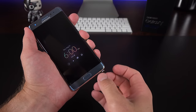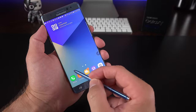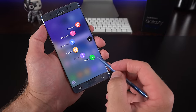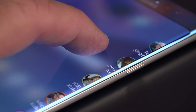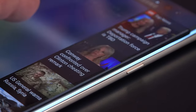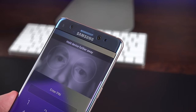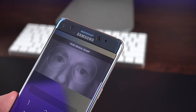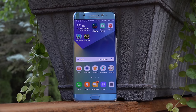The Note 7 really picks up on most of the specs and designs of the Galaxy S7 and S7 Edge, combining them together while retaining the S Pen Stylus. This brings new features to the Note series such as a curved edge display, water resistance for the first time, a new iris scanner — the first for any smartphone — and a USB-C connector, also a first.